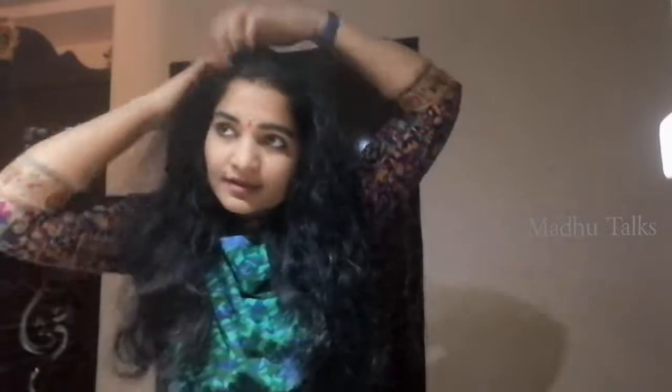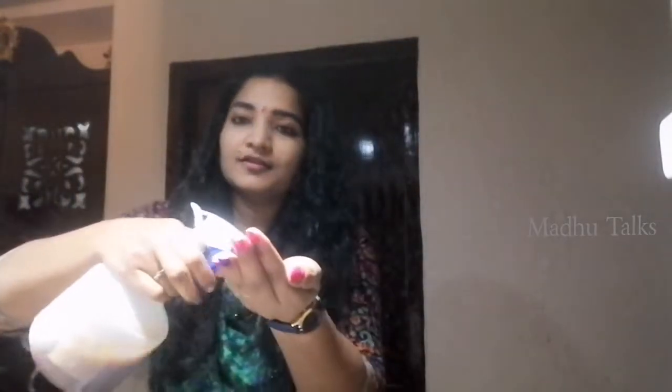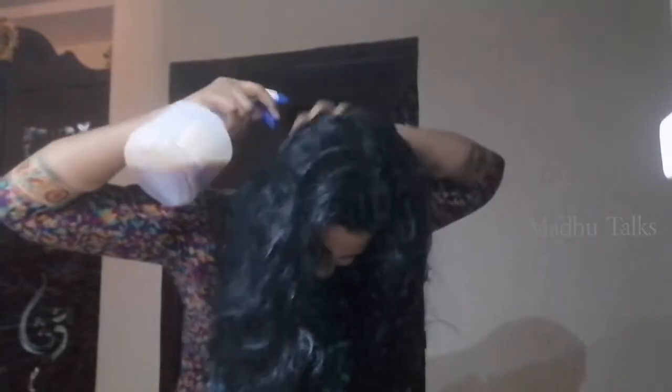I am going to divide the hair into two equal parts. First, I am going to apply it to the scalp. I will apply the tea mixture to your scalp and hair.